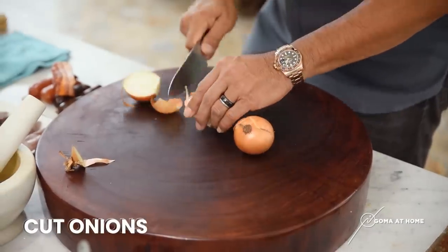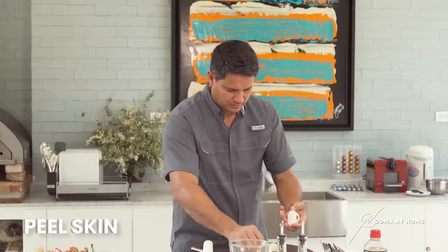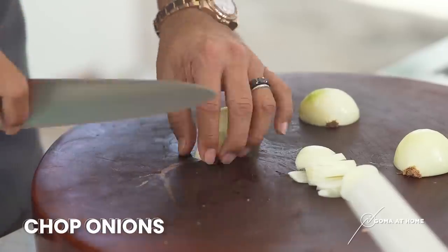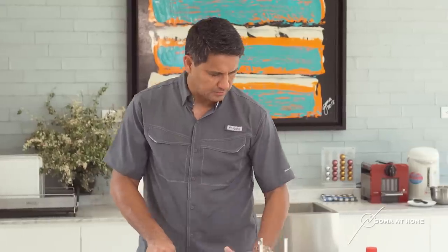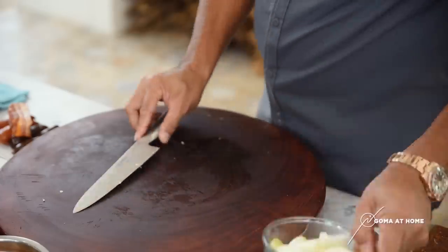Then we'll prepare our onions — two onions. The key is to get organized. Later, when you cook, it's got it. Cut it and then take out the skin. So once you have it, just cut it here. Take out the root. We'll put this in a bowl.